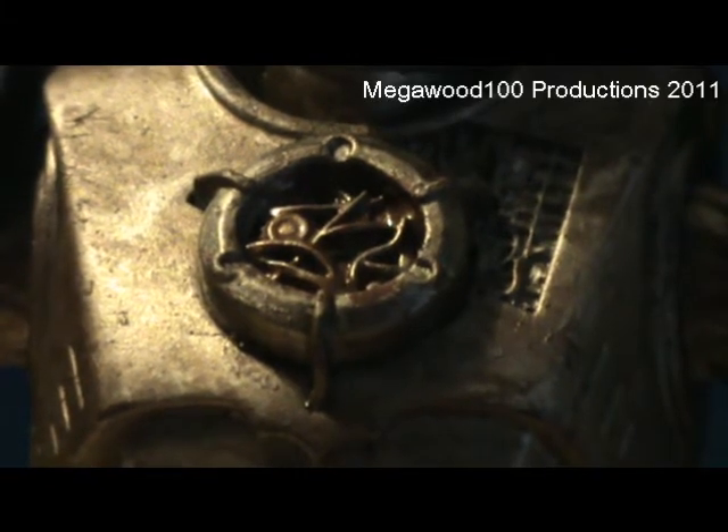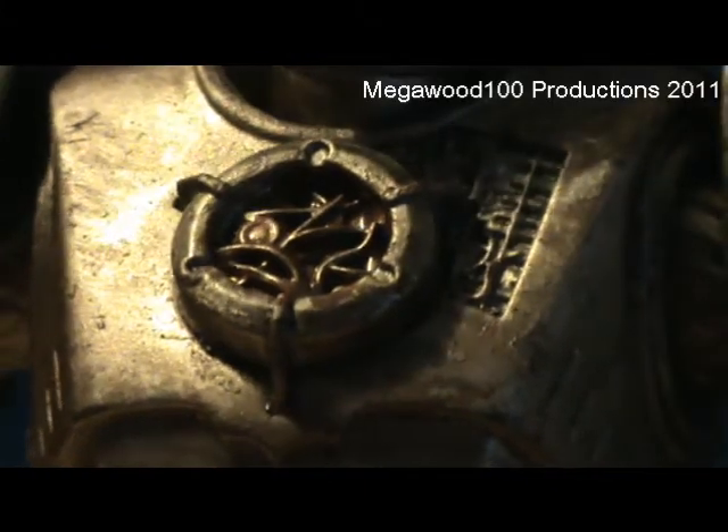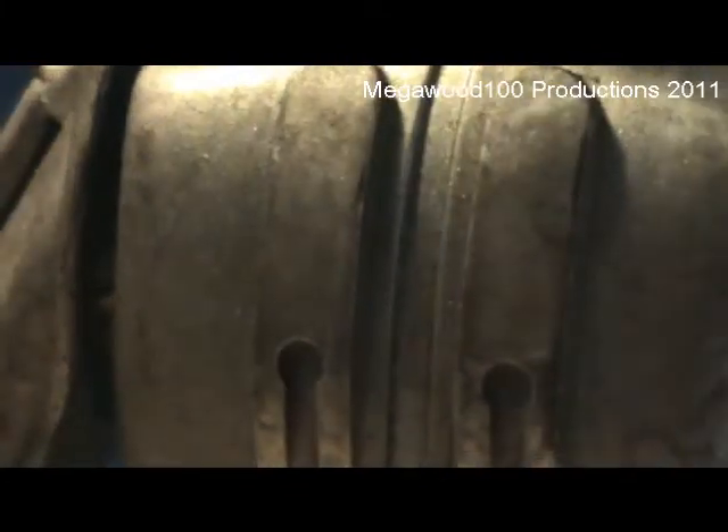I don't know if this is accurate to the one in the show, but it's really nice. Taking another look around — on the back, there are those two bits which have the corroded effect on. The entire figure has the corroded effect.